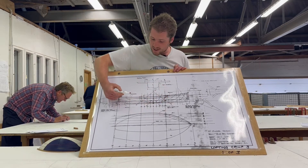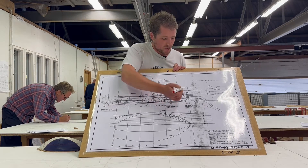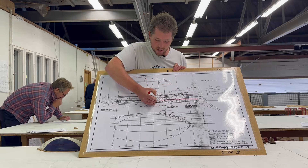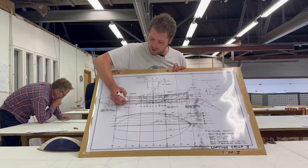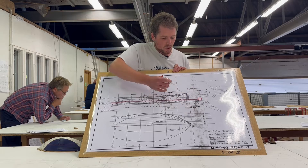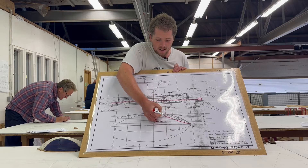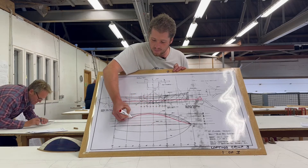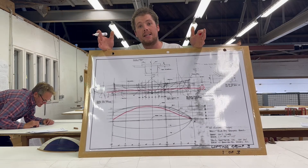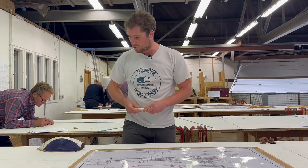To explain how these different lines correspond — all the lines have different names — I can pick up a waterline here as a grid line, a straight cut through the boat. This six-inch waterline also appears in the half-breadth view but as a curved line. This is the basic concept of lofting: we're building a 3D model but drawing it out in two dimensions.